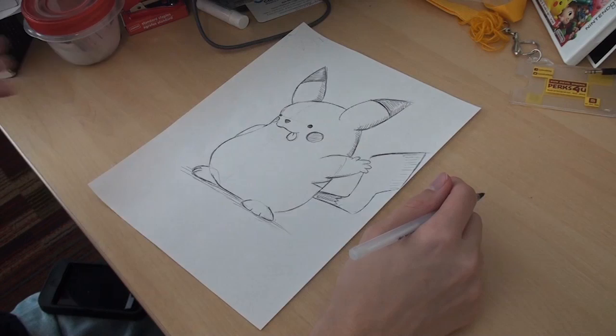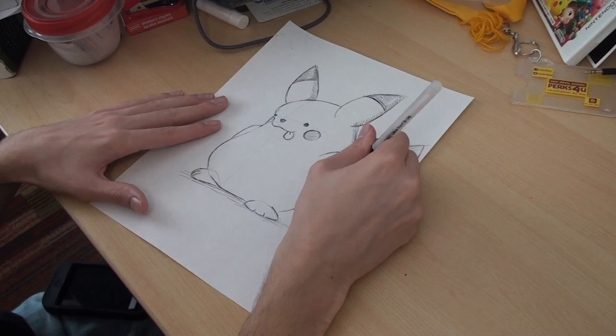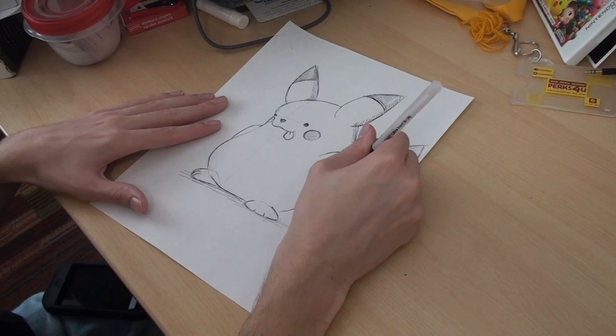And generally, if you're scanning, the lighter lines — like here and here — they won't show up on the scanner. And if they do, even the most basic paint programs have a contrast bar you can adjust to make that completely disappear.